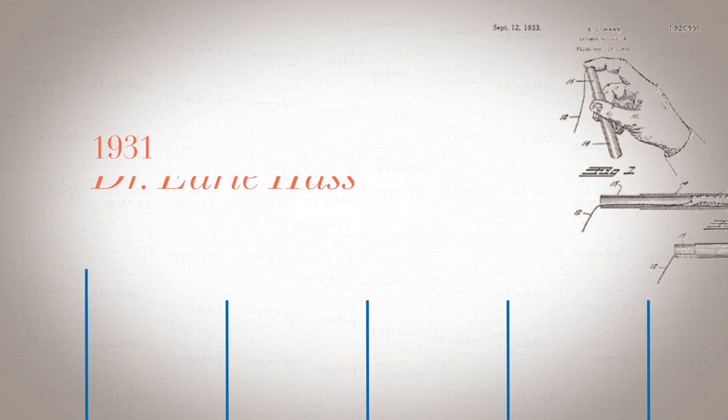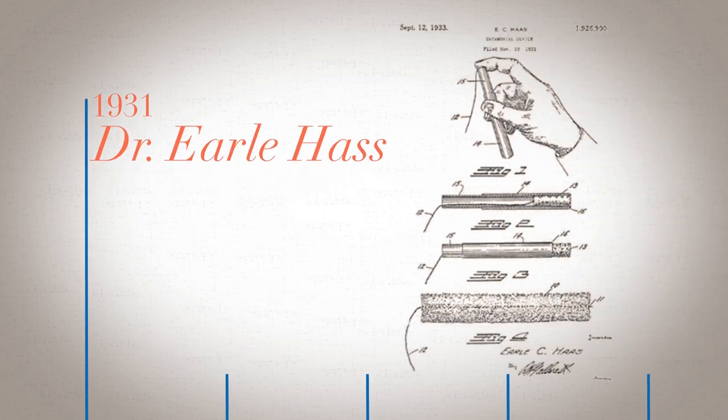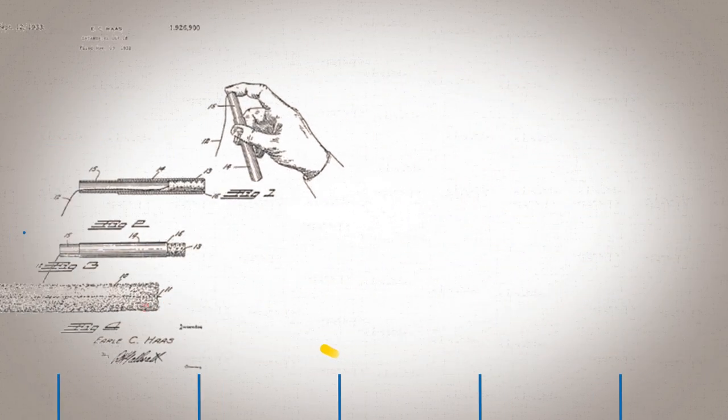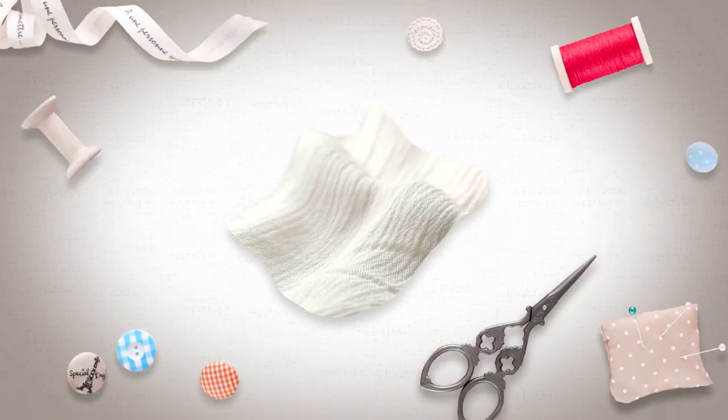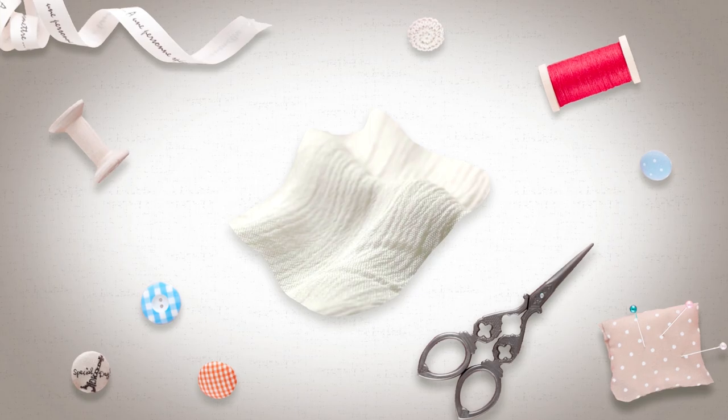In 1931, Dr. Earl Haas invented the modern tampon. However, it was Mrs. Gertrude Tenderick who brought Tampax to life in 1936. She bought the patent and hand-sewed tampons in her living room.